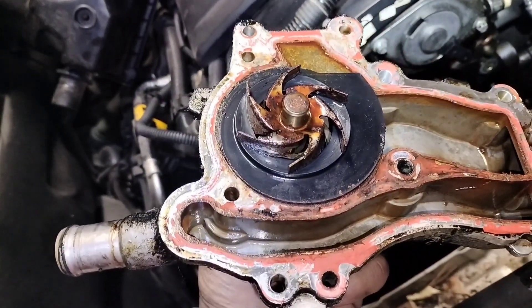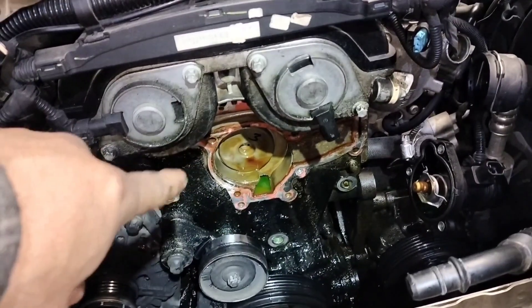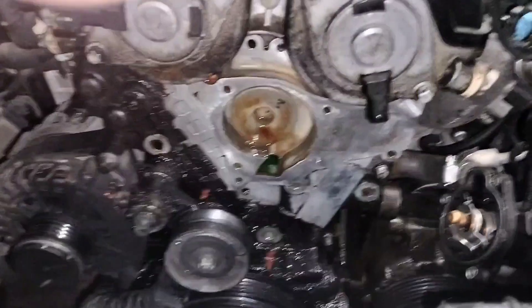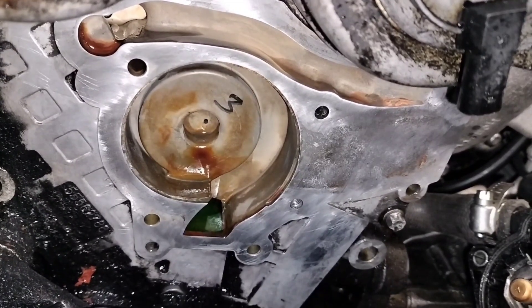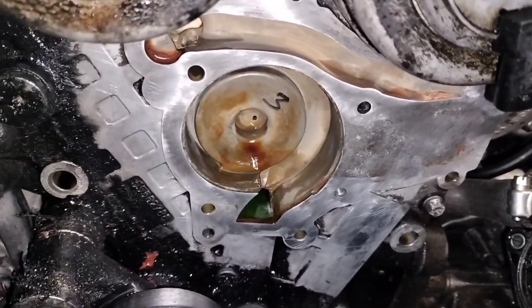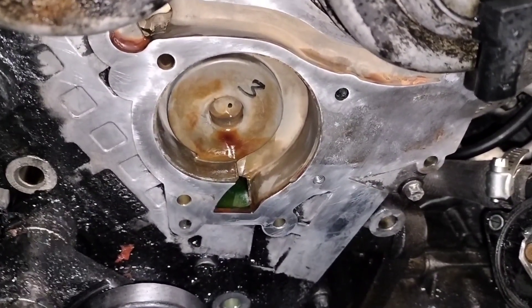The old pump has play on the bearing, so it was definitely time to change it. Now we're going to prepare the area where the new water pump will sit — clean all the dirt and oil off and clean it really well. After cleaning the mating surface thoroughly, we'll proceed and install the new water pump. The water pump bolts generally go by feel on tightness, but they usually go from seven foot-pounds to nine foot-pounds of torque.